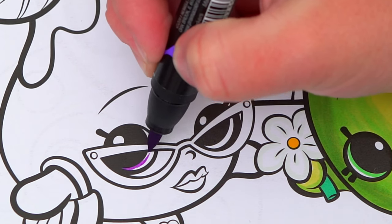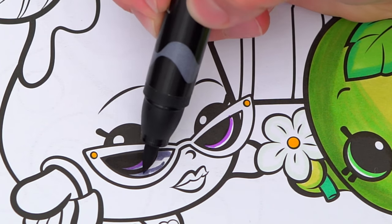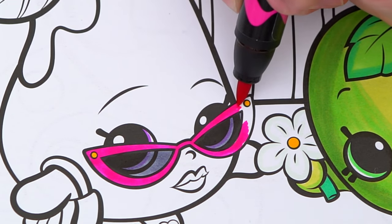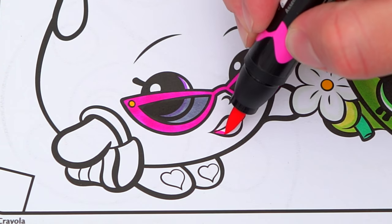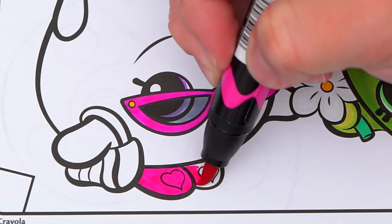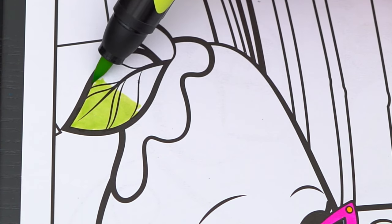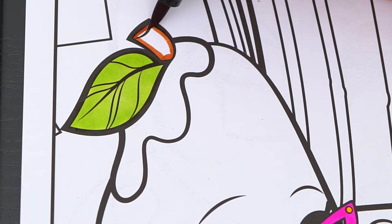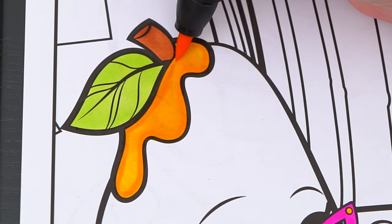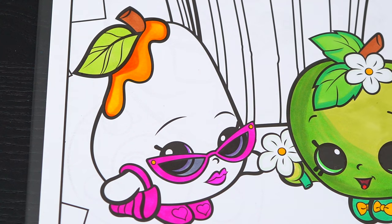She has purple eyes and dark pink glasses. Let's also make her lips pink, and her shoes and purse dark pink. Let's make her stem green and brown.